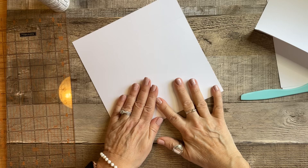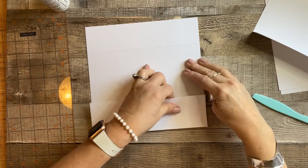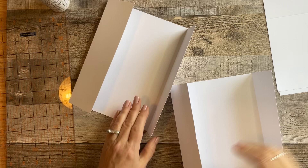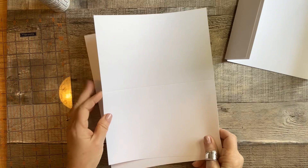Hold it straight on both ends and then crease that. Now we're almost finished — we're going to glue this together, then use our ruler to put a line in, and fold and crease our pages as well.